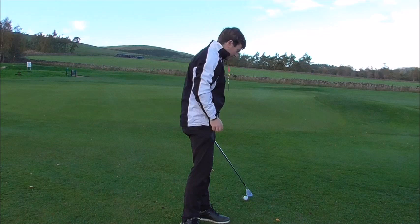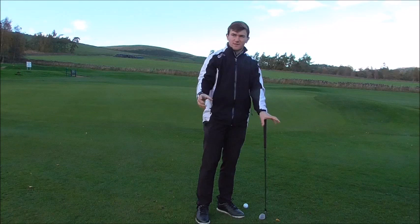I've got a nice wee pitch into the green. Today what we're going to discuss is how to hit a pitch shot from close proximity to the green.